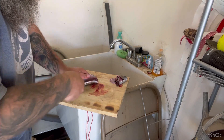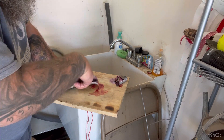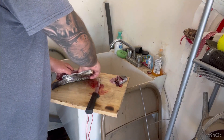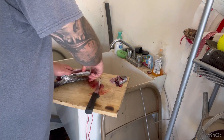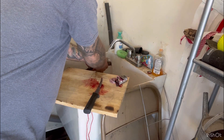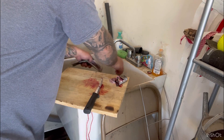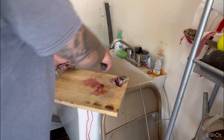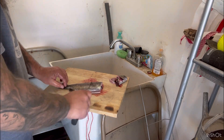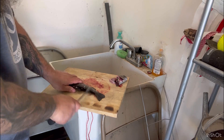And you kind of got that little film in there with the bloodline. Just cut it out. Rinse it good. Then I just take the back of my knife and kind of get any scales. They're not that big a deal.